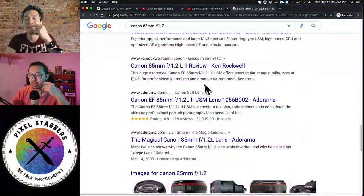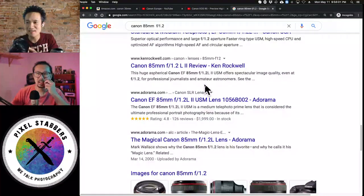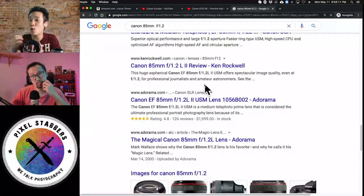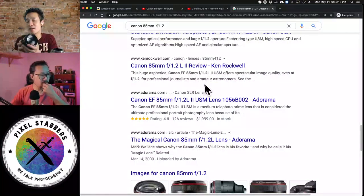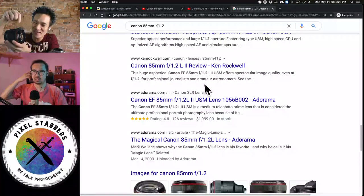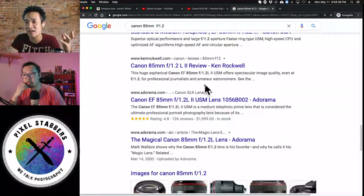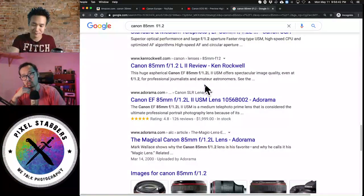USM stands for ultrasonic motor — it's more silent. But it's not the most recent technology anymore. STM is the newer technology — it's a stepper motor, quieter, and actually better for video because it's faster and quieter. USM isn't as good for video, but great for photography because it's quick and works well with heavy professional lenses. STM motors seem more suited for lighter weight lenses, like on the APS-C EF-M mounts.